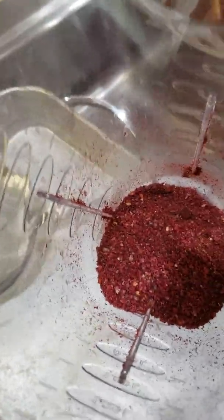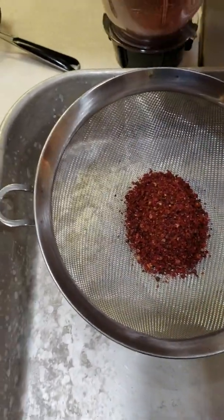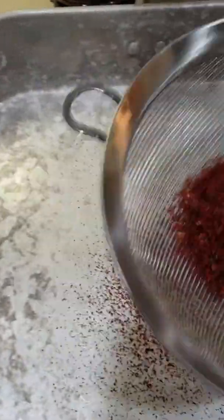You can see it's all ground up, and you'll be able to do these twice. Right now I'm going to sift the seeds out of them. I'll do a little bit at a time just so you can see.